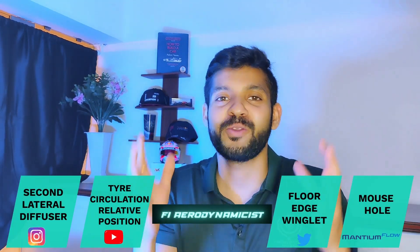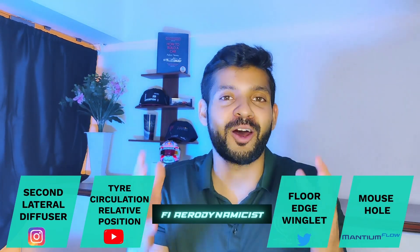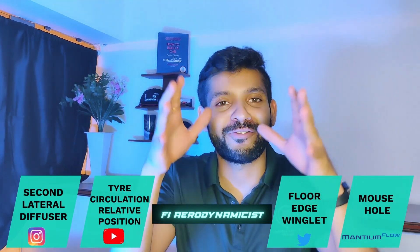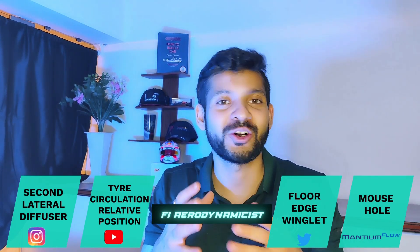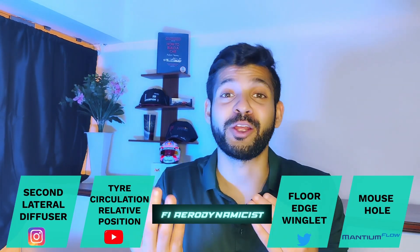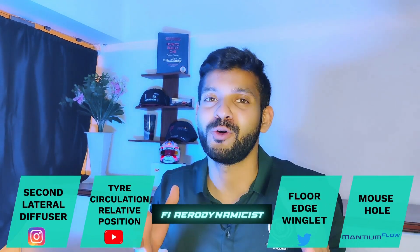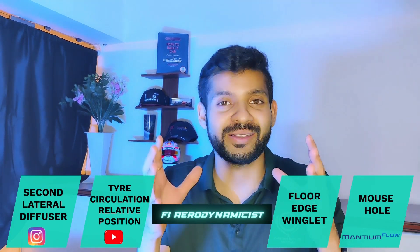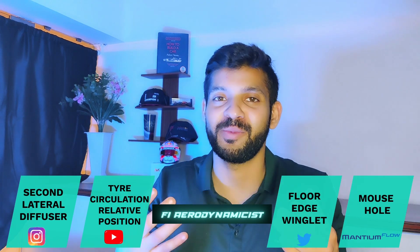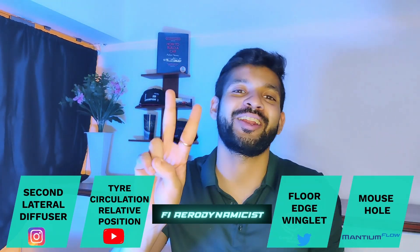In the first part we spoke about the front lateral diffuser — how the front floor of the RB19 itself works like a front lateral diffuser using the front strakes, the front keel curvature, and also the front kick which is quite innovative to the RB19. In this video we're going to talk about the rear floor of the RB19, the rear diffuser, and how that works in ways which is not very intuitive at the very beginning. So let's dive into the aeromechanisms of the second lateral diffuser.